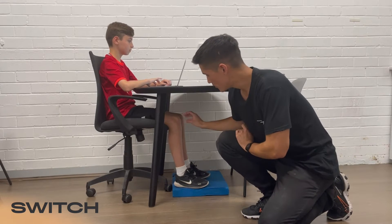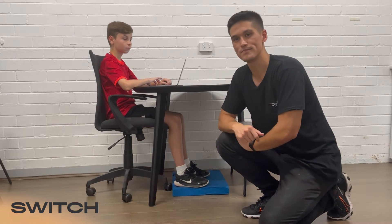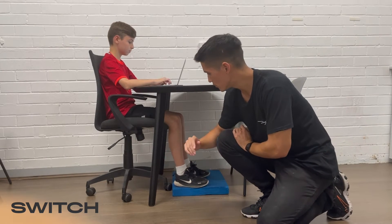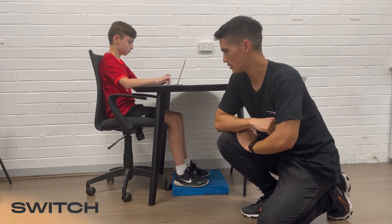Moving up through the body, we're looking at knee and thigh position. In particular, we want to make sure that the thigh is parallel to the floor, which you can see Felix is doing well.